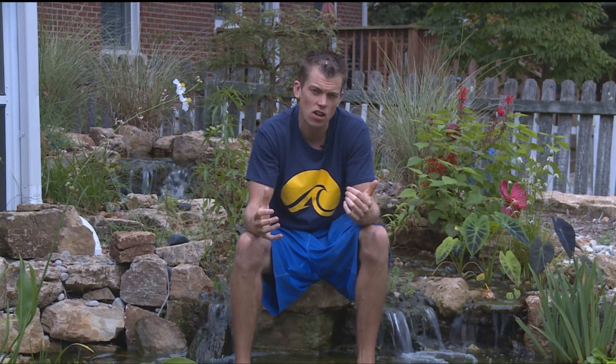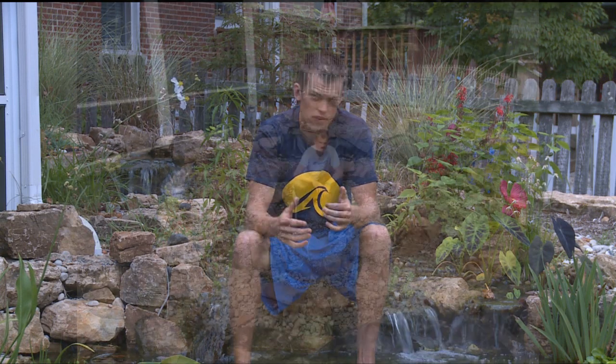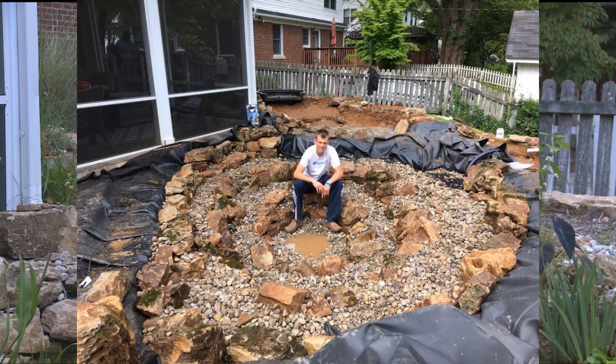I've got a bunch of nice garden pond and koi pond tips for you today. But it's Sunday — it's Species Sunday! I've got all kinds of plants in here to show you as well. But first I want to start by taking a step back and talking about some of the things that have gone right in this garden pond.